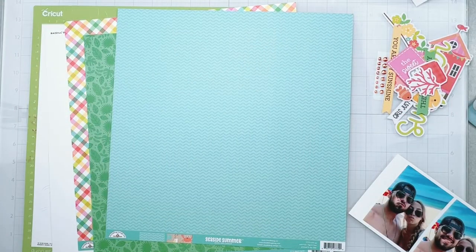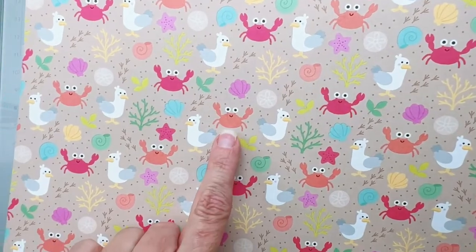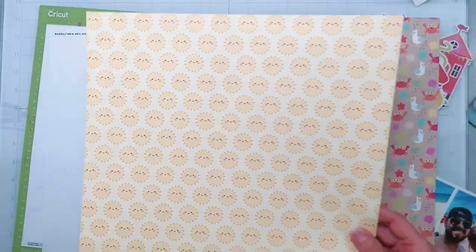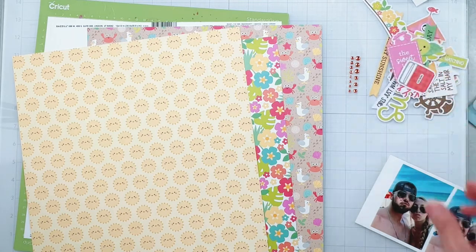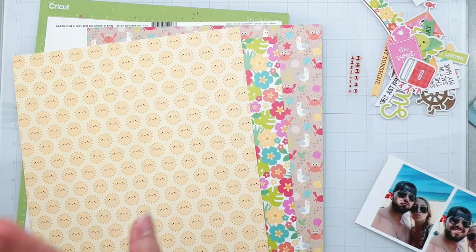Hey guys, welcome back! I'm popping on to do a layout for the scrap room and I'm using the cutest collection — it is Seaside Summer by Doodlebug, and it is a flavor of the month kit for September 2022. Look at the crab! The papers are bright, happy, cheerful, and colorful. The sun has cute little pink cheeks. I've got some gems in orange, and a nice smattering of die cuts — in Doodlebug land they refer to them as odds and ends and chit chat. I have a mix of both!